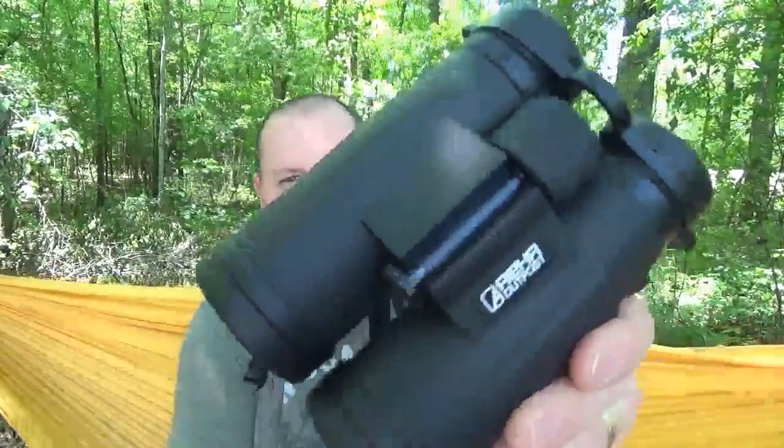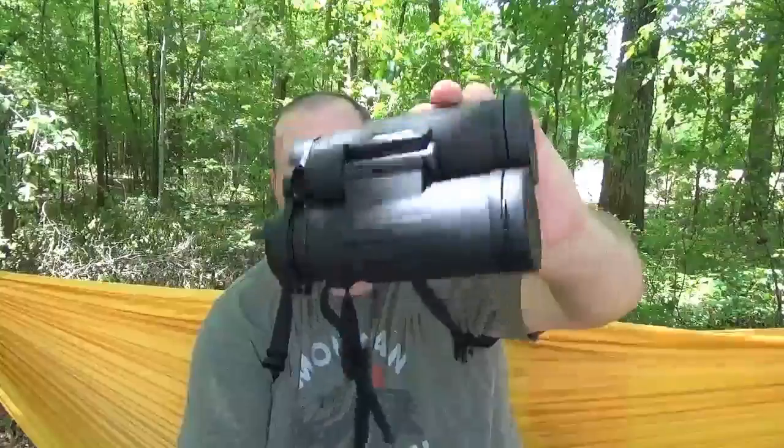Overall, I think these are pretty nice binoculars. I don't have a set of 10x42s — I have a couple of sets of 10x50s and a small 8x20 or so — but I think these 10x42s are almost the perfect size for a day of scouting around. They have a nice rubberized coating on them. Obviously only time will tell how they'll do. They're not Steiners or anything like that, but I think for what I need them for, these are going to work out pretty well.